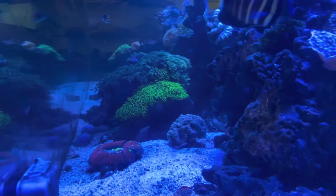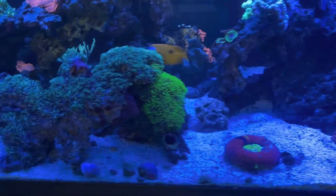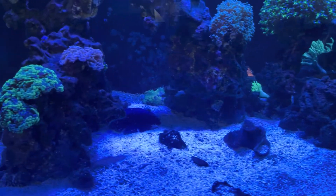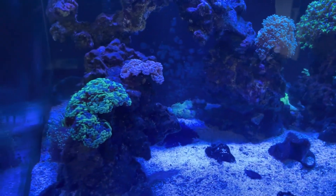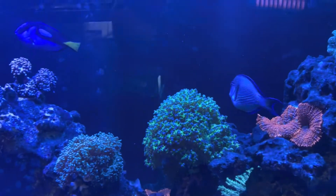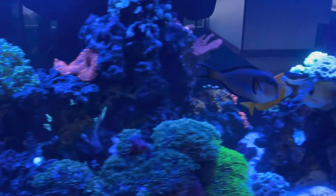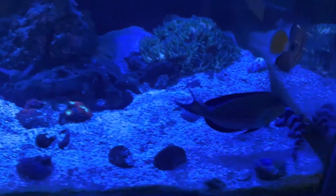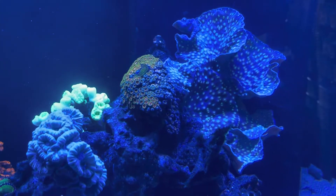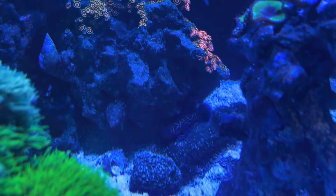We also have an orange-faced Fairy Wrasse that came from a shipment where I honestly thought he was going to die. He was in about a teaspoon of water in the bag, just gasping and gasping, because his bag had been popped in shipping. But he ended up pulling through and did really well. We've also got a really, really shy Tailspot Blenny — when I say shy, he just doesn't like getting filmed.